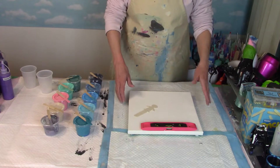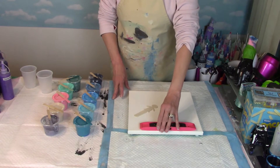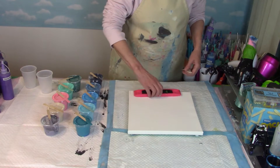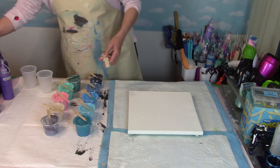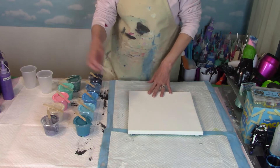Okay everybody, I am back and this is actually a 12 by 12 level 1 canvas. I have leveled the canvas on all four sides and double checked in the center. I've got my little stick out for scraping underneath after we're done.